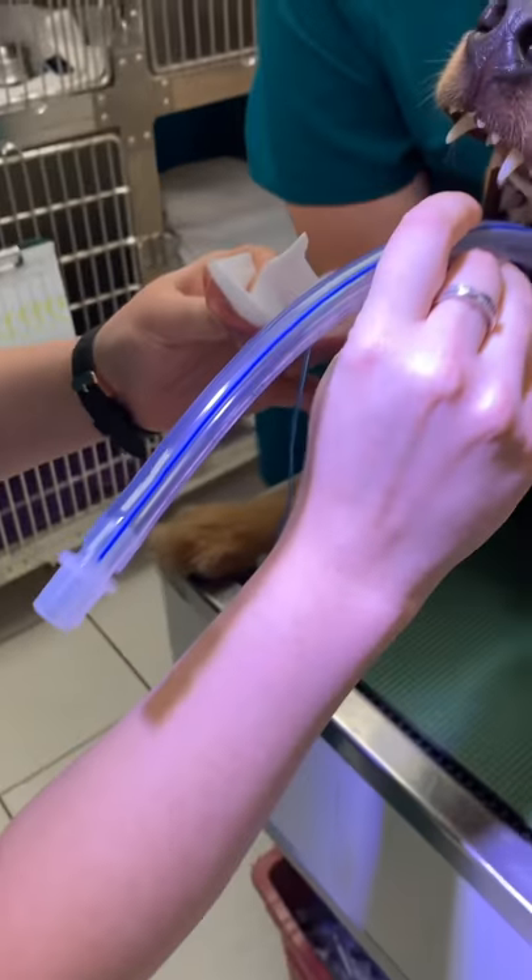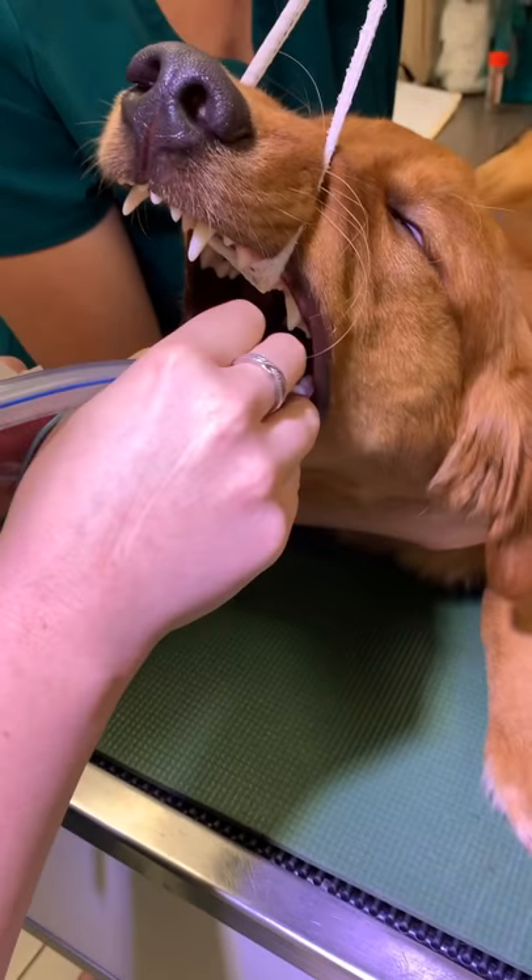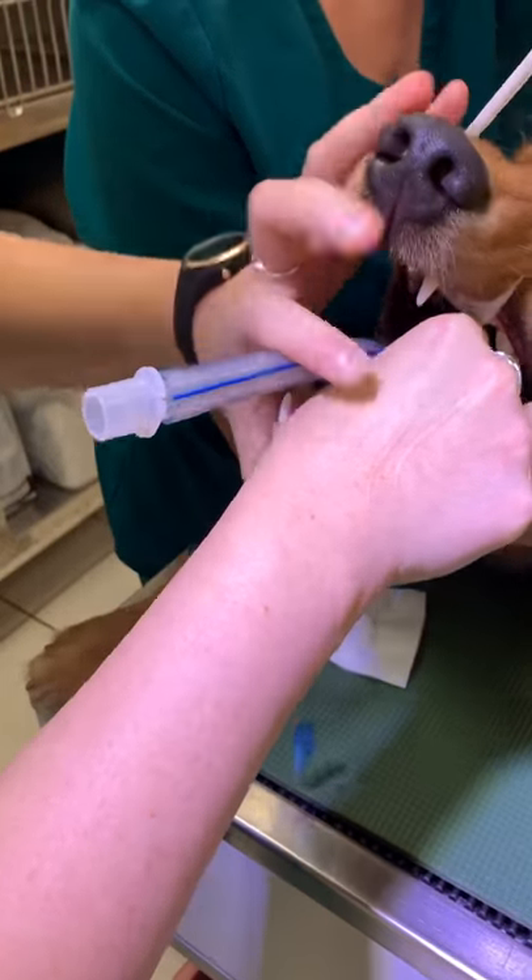So now what we're doing is placing Ollie's endotracheal tube so that we can switch him over to the gas and oxygen anesthesia that he'll need for his procedure.